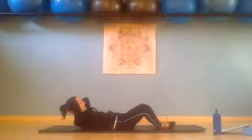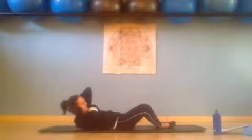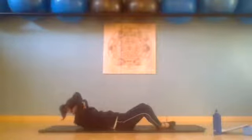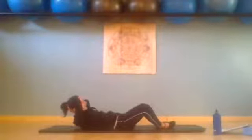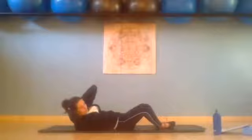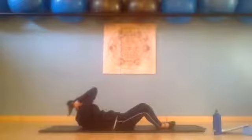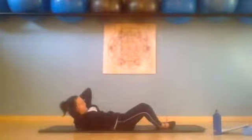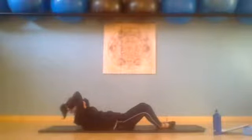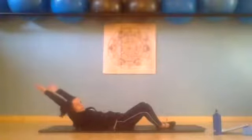Now hold. Pelvis and legs stay still. Inhale, exhale — rotate the body to the right. Inhale to the centre, exhale over to the left. Inhale to the centre. Exhale to the right, inhale to the centre. Exhale to the left, inhale to the centre. Exhale to the left, inhale to the right. Inhale return. Now reach arms behind you and lower the head and the arms down.